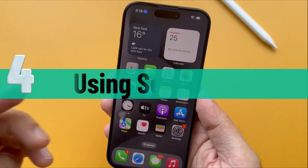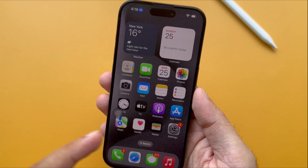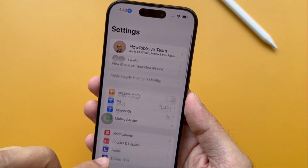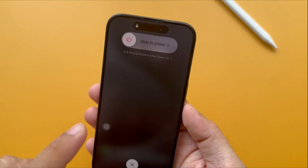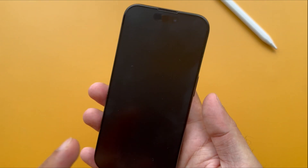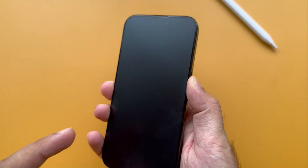The fourth convenient way is using the Settings app. This method only uses the power button to turn it on again, but doesn't need other buttons like the volume button. Open the Settings app and scroll to the General section. Swipe down and tap on the Shutdown option. The slider will appear with the 'Slide to Power Off' notice. Slide the button to switch off your iPhone, then hold the side button to turn on your iPhone until the Apple logo pops up. That's it.